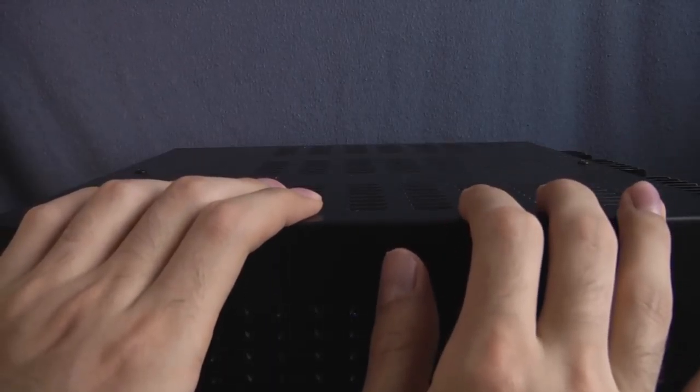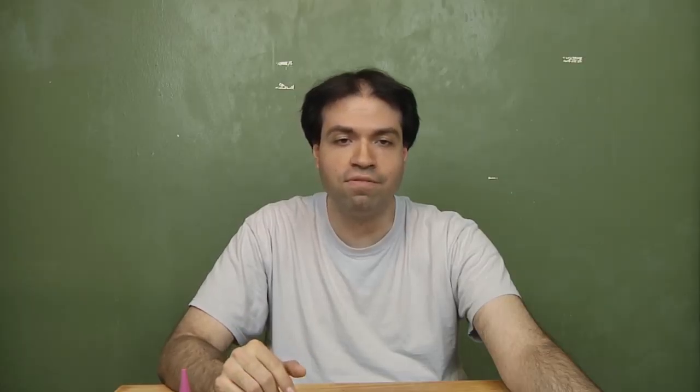Opening up the SP license is a very simple process. Start off by grounding yourself — it's a toy, but it still has electronics. Just touch anything metal and you're good. Take the battery cover off with your pen; if the screwdriver fits, you can use that too. Some changers have screws on the inside, but most don't.